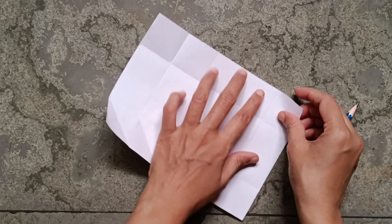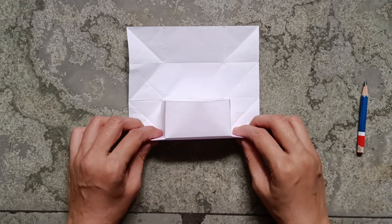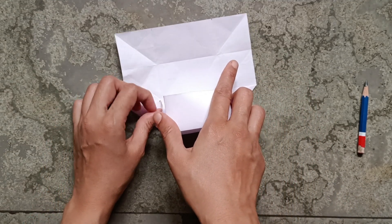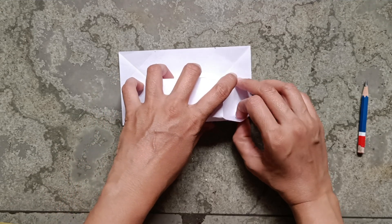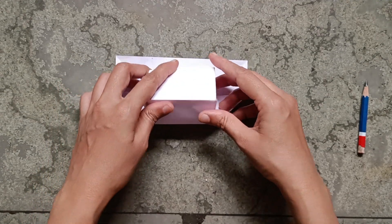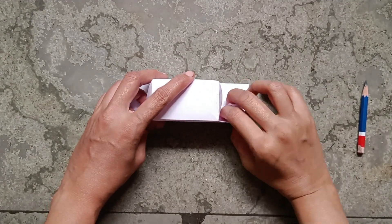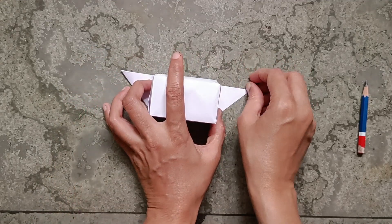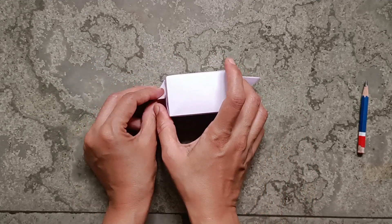You have to do the same here also. Now fold it as shown — like this, then like this. Fold here like this on both the sides.